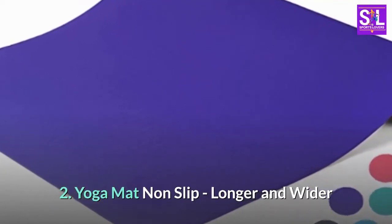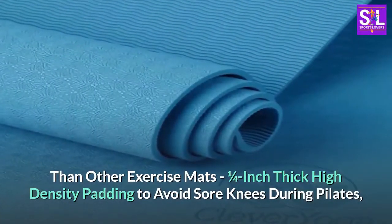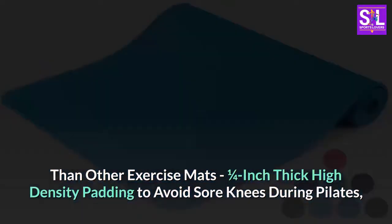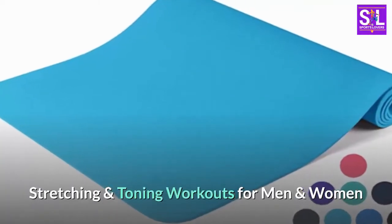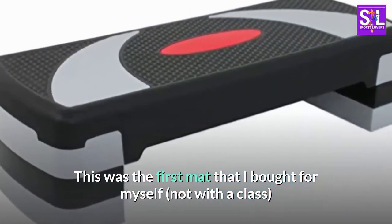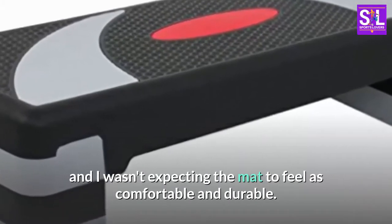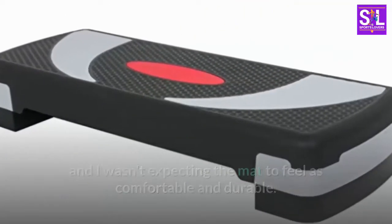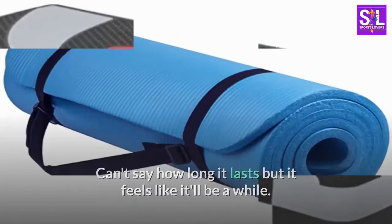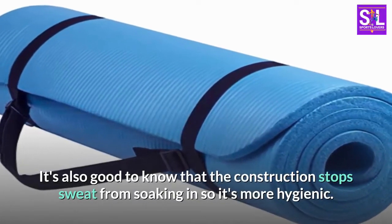Number two: Yoga Mat Non-Slip — longer and wider than other exercise mats, one quarter inch thick, high density padding to avoid sore knees during pilates, stretching, and toning workouts for men and women. This was the first mat that I bought for myself, not with a class, and I wasn't expecting the mat to feel as comfortable and durable. Can't say how long it lasts but it feels like it'll be a while.